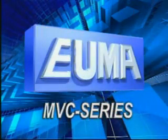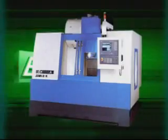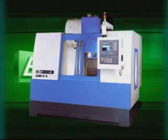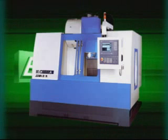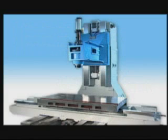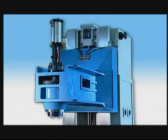MVC Series models feature high strength casting structure with large column and slideway span. No overhang working tables generate overall rigidity for perfect machining.